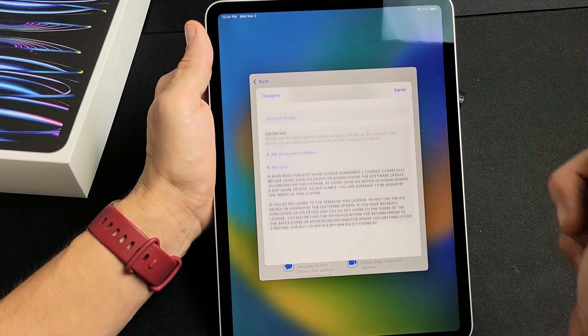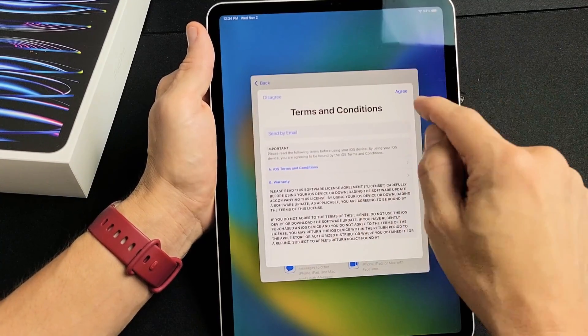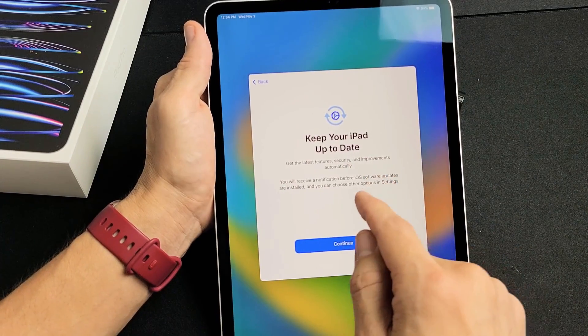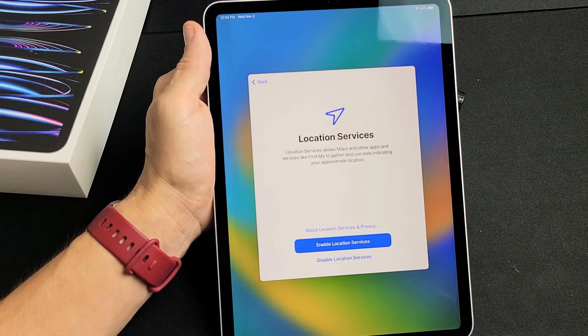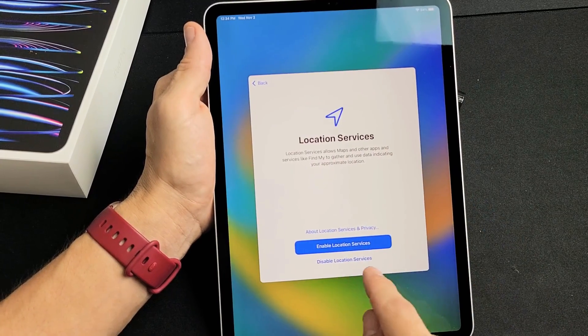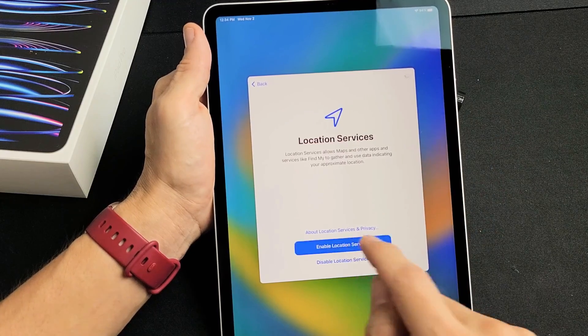Terms and Conditions — go ahead and read through that, and you must agree to proceed. So I'm going to tap on Agree. Keep your iPad up to date — go ahead and tap on Continue. Location Services — this is optional, you can disable or enable, it's up to you. I'm going to go ahead and enable mine.